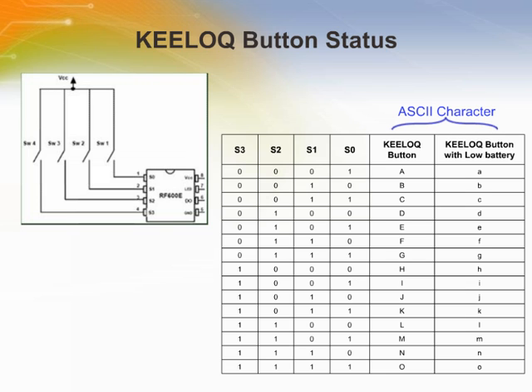Key Lock data bits S0, S1, S2, and S3 make up the ASCII byte least significant bits D0, D1, D2, and D3. If a single encoder button is pressed — say S0 — then character capital A will be sent, or if the battery is low, lowercase a. If encoder button S1 is pressed, then capital B is sent. If S0 and S1 are both pressed simultaneously, then character capital C will be sent. If all Key Lock encoder buttons are simultaneously pressed, then character capital O will be sent.